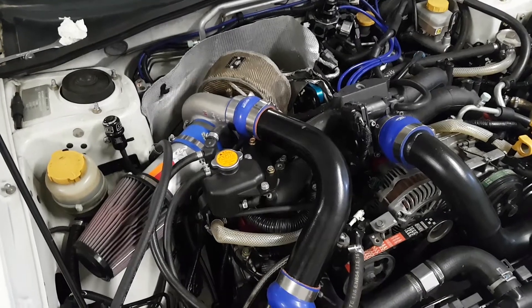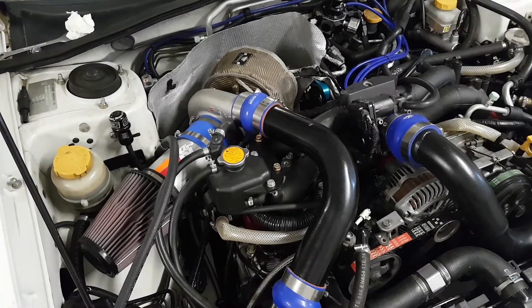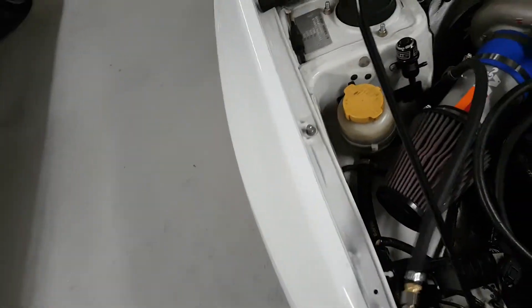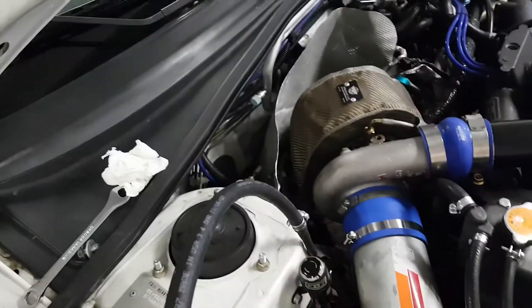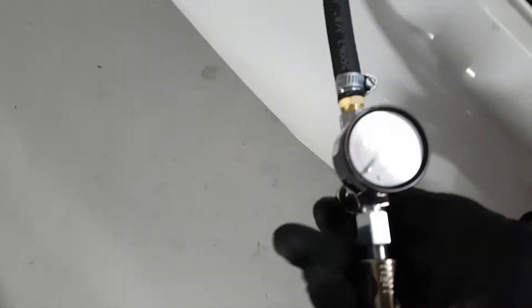So I'm pretty much removing that one out. What I did is I hooked up a regulator to my wastegate. The wastegate down there — if you can see it — it's got an 18 PSI spring in it. It should open up at 18 PSI.